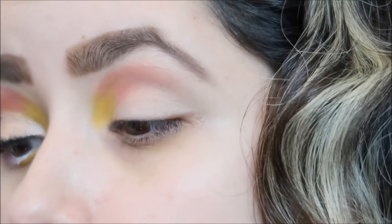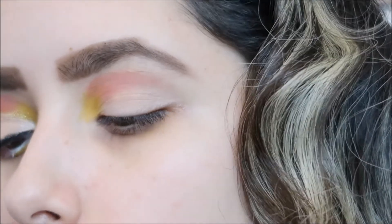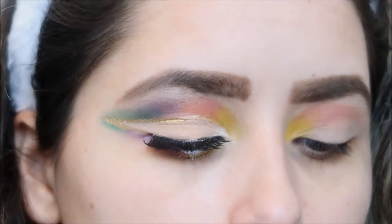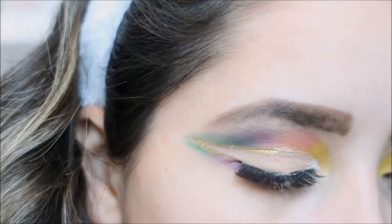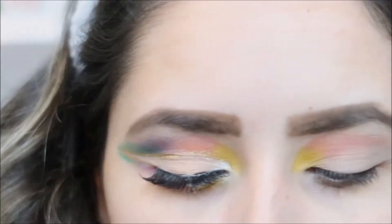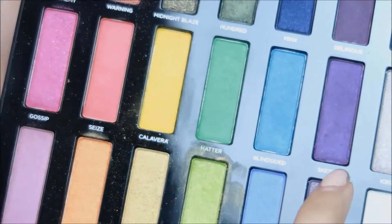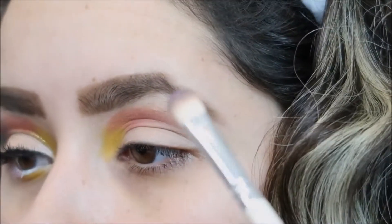I'm going to let you guys know I'm going to be using a lot of palettes. I'm going with my Full Spectrum by Urban Decay palette. I'm going to go in with 'Sketch' — this is a really pretty purplish color — and I'm going to put that right there as well.